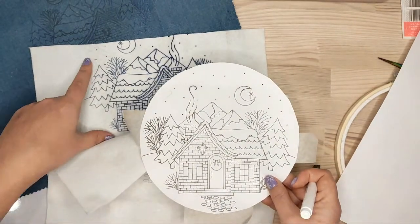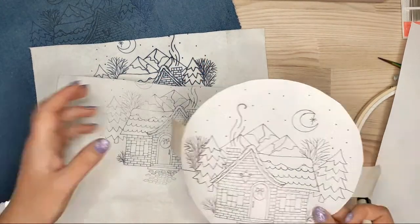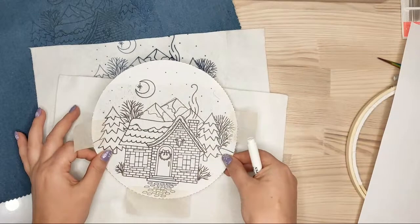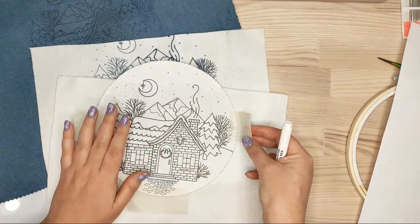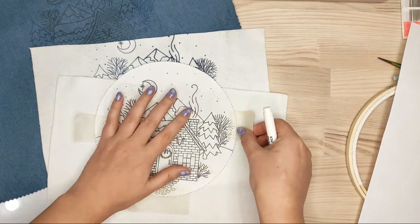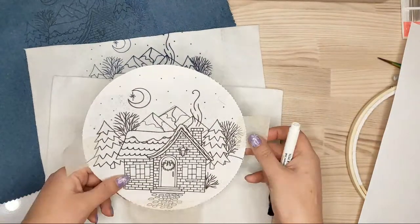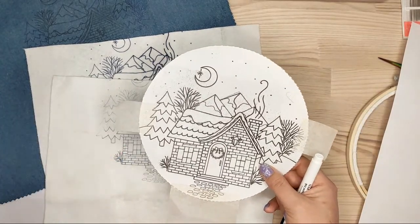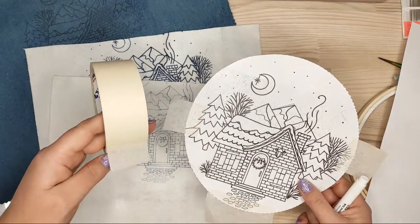After cutting, I put it on the fabric. You need to be careful when ironing — your paper should not move. If it shifts even slightly, the lines will be a mess. I used masking tape to keep it in place.